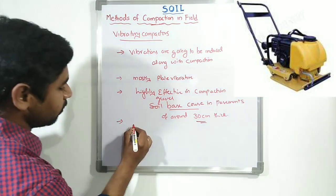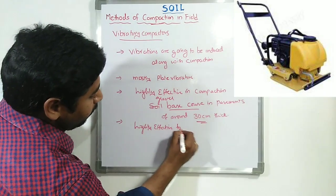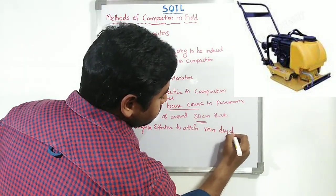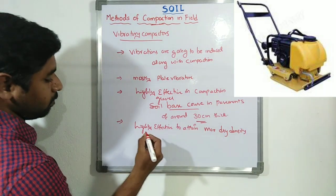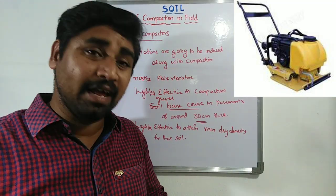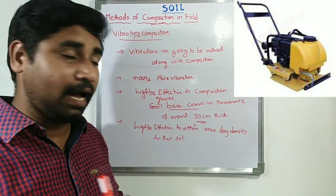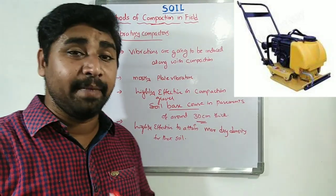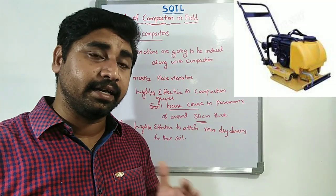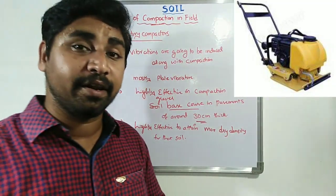Additionally, vibratory compactors are highly effective in obtaining maximum dry density for that soil. Not only can they compact high layer thicknesses, but more density and a more compact arrangement is going to be achieved with the help of vibratory compactors.